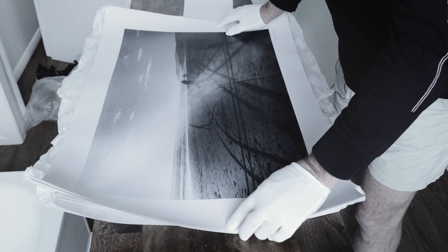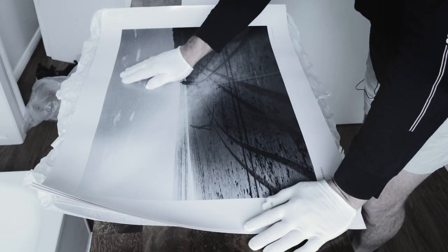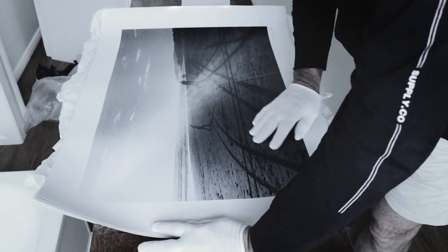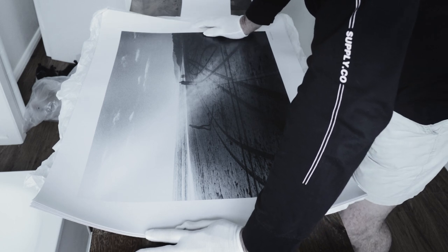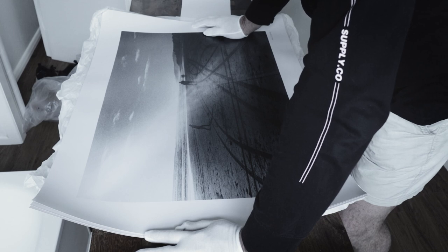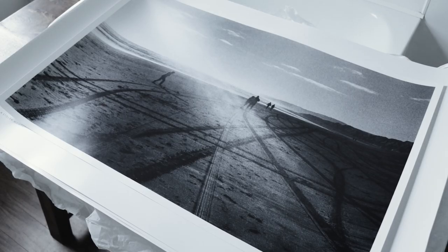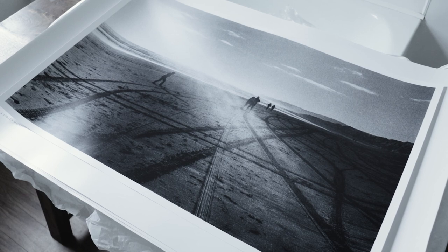That's a piece of New Zealand that hopefully will be on somebody's wall in another part of the world. I can't tell you how rewarding it is to be doing this and to be able to share the experience on my vlog — showing the whole process from getting to a location, shooting an image, coming back, talking about what we've captured, and then making a print and documenting that story from start to finish. I think it's something I'm going to be doing a lot more of in future episodes. It's been a lot of work putting this together.